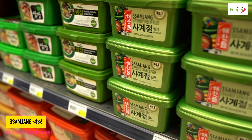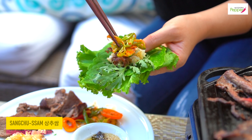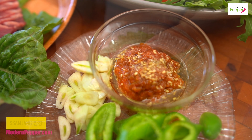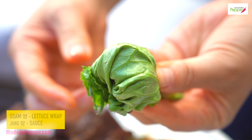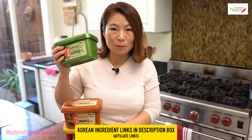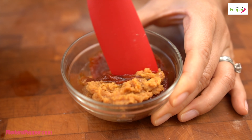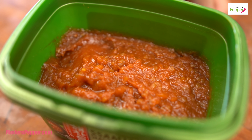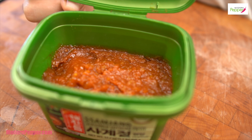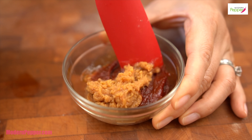This is the third item — the trifecta. This green container is called ssamjang. Sam means we take lettuce and wrap it up — we add rice, grilled fish, grilled meat — and ssamjang is the condiment sauce we add to our lettuce wrap. Sam means lettuce wrap; jang means sauce. This is not strictly a must because it is basically a combination of gochujang and doenjang mixed together with a few additional ingredients. You get it out of convenience, and I do have a recipe for making it yourself. So check it out.